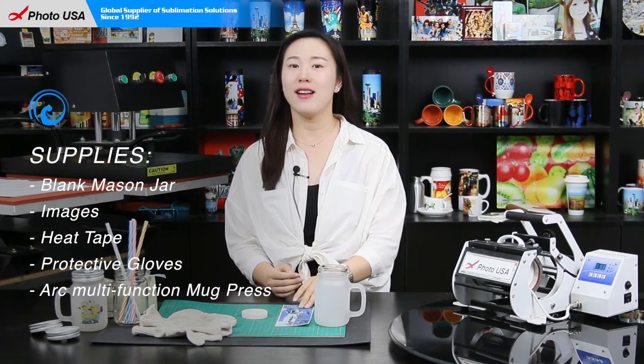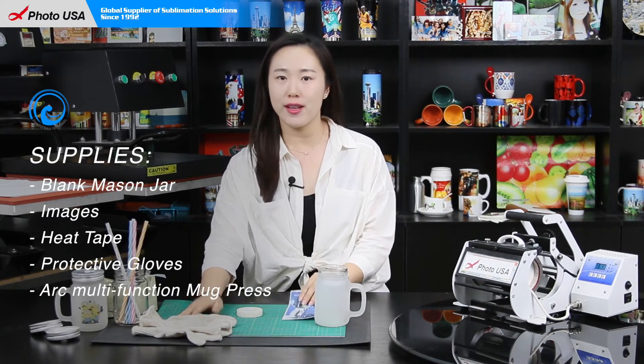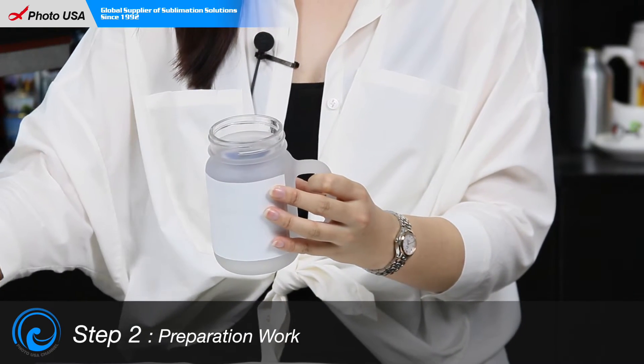We need a blank mason jar, a well-printed picture, a heat tape, and a pair of gloves. First, we have to wrap this picture onto the mason jar and use the heat tape to fix it.